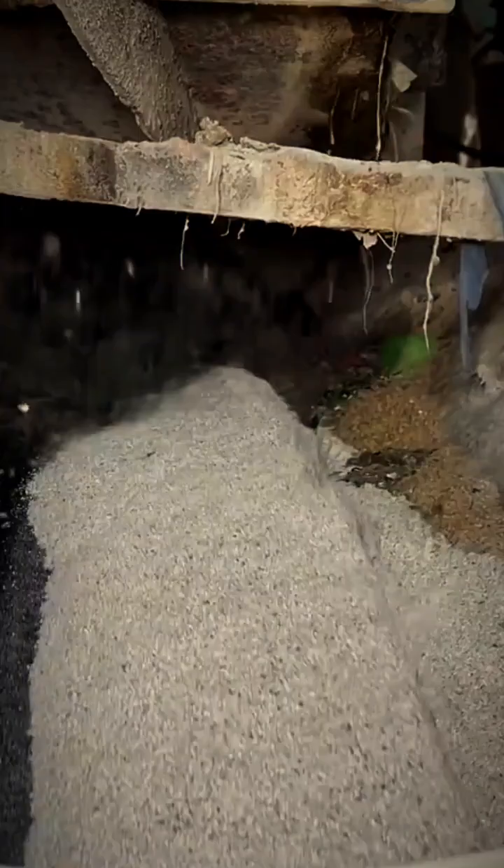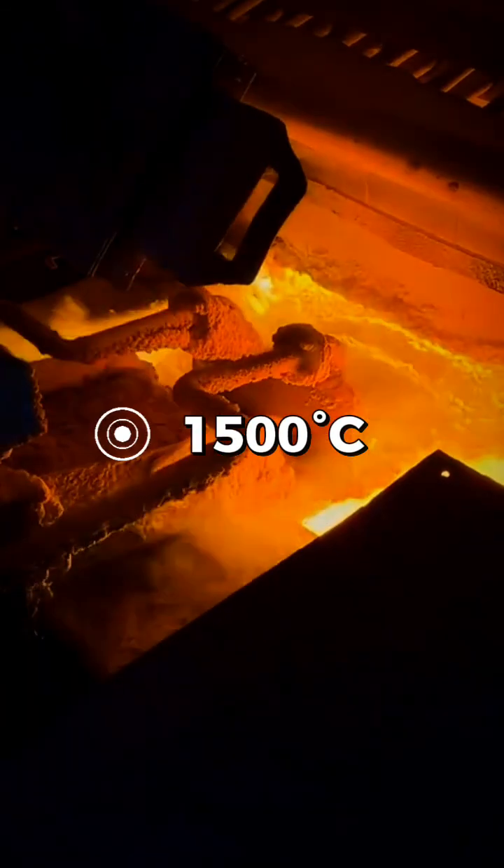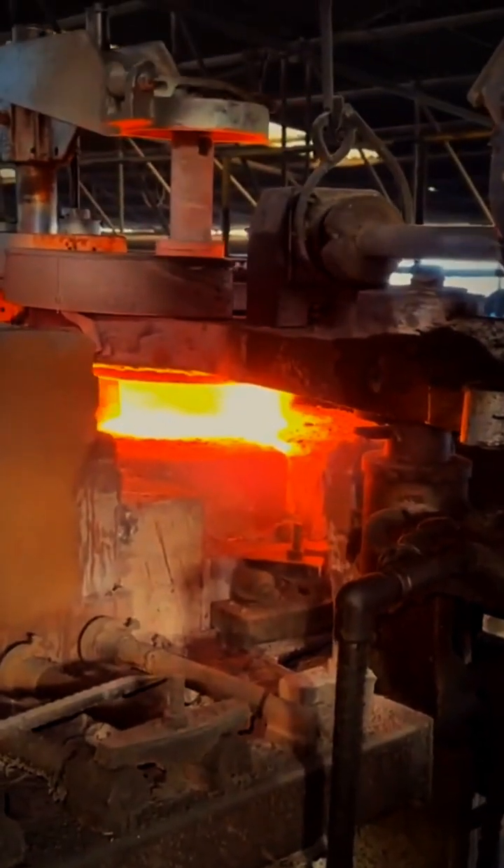The mixture is fed into a massive furnace heated to around 1,500 degrees Celsius. At this extreme heat, everything melts into a glowing, molten liquid glass.